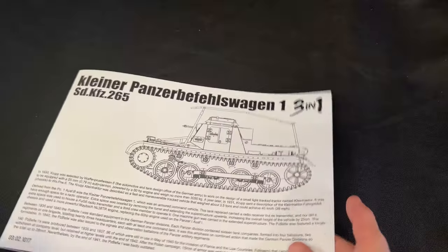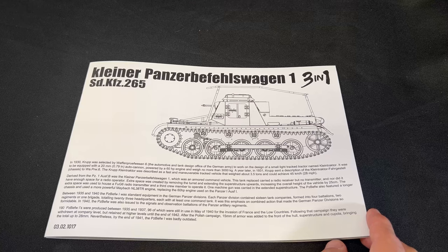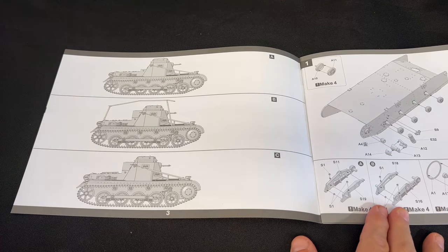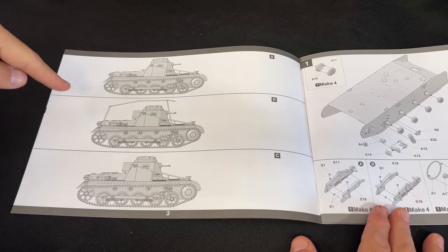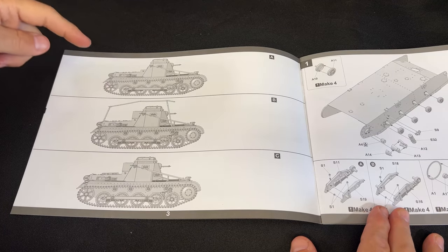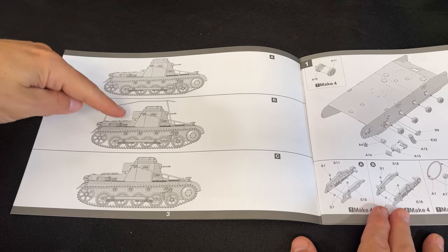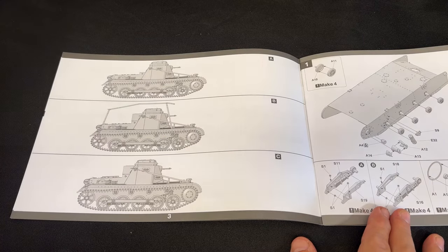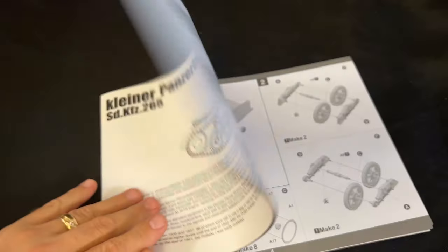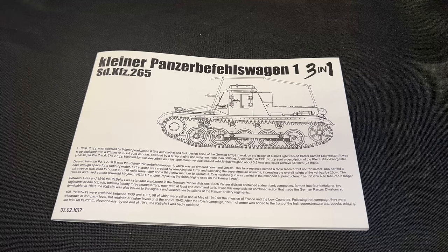So there's a quick look at the Kleiner Befehlswagen. It is a three-in-one kit — the first option is an early version without the antenna on top, the second has the antenna and an extra stowage bin, and the third has the stowage bin without the antenna. That's what three-in-one means.